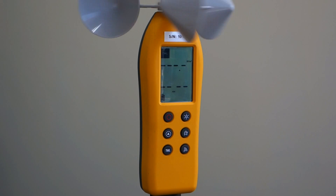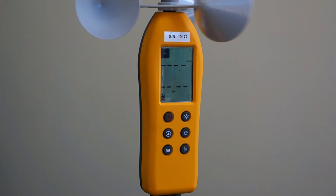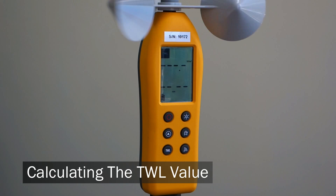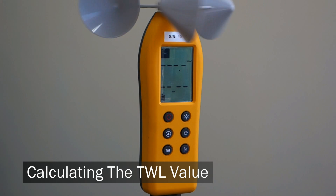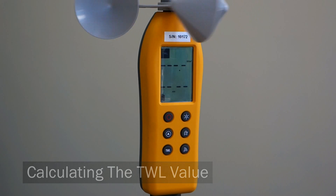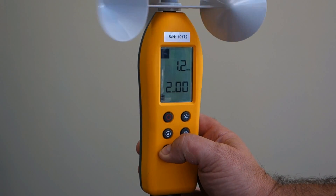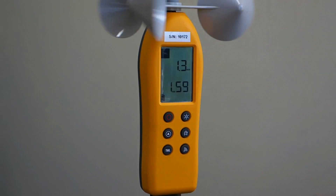Because we haven't taken any TWL measurements yet, the screen will just show dashes. TWL is not an instant value — it's a calculation using the average data collected over two minutes. When you press the TWL key, a two minute countdown timer will display and it will start counting down.